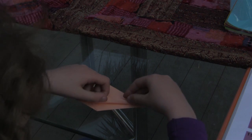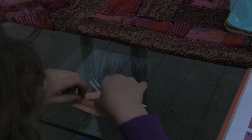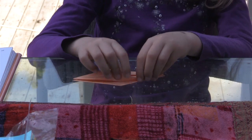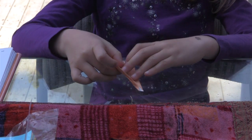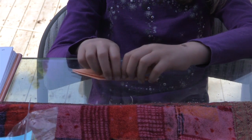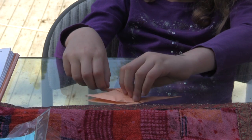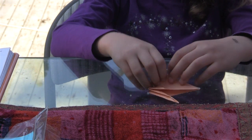So you take this to the middle, and then you take this to the middle. And then you take the other part and turn it. And then you turn it to the other part and you open it like this. So you open this here and then you do like this.